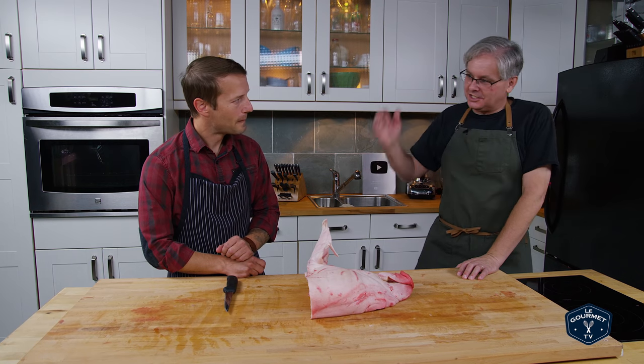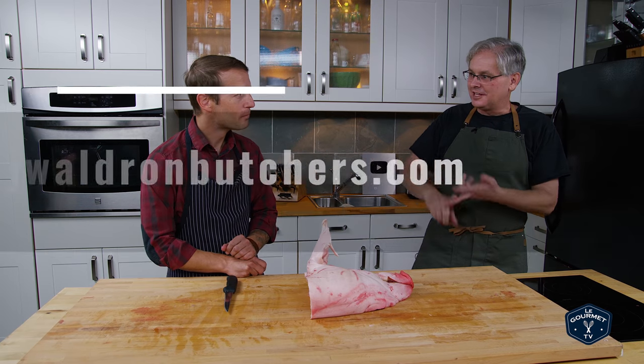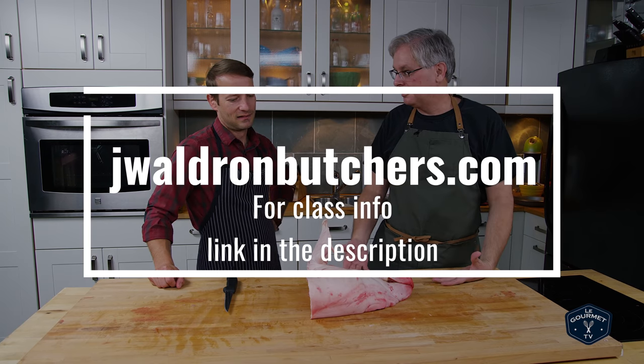Welcome, friends. Welcome back to the kitchen. Jamie is back in the kitchen with us today. Jamie is a butcher, author, educator, and you work with Westside Beef, and they provided us with a half a hog. They did.